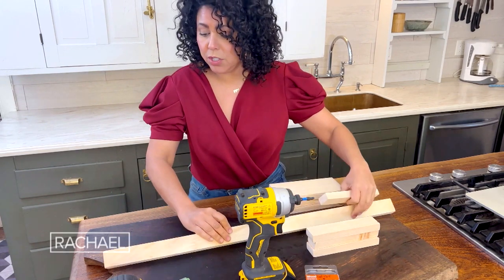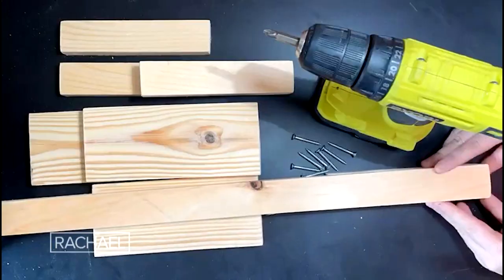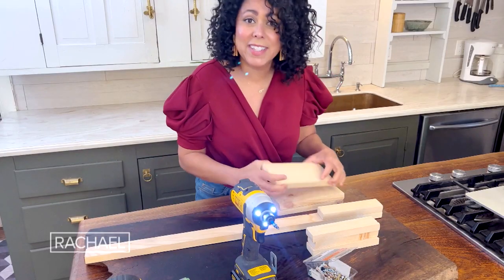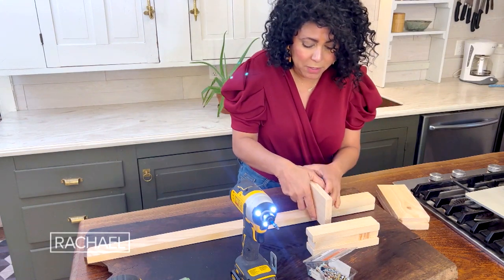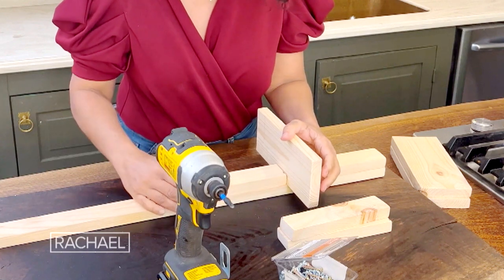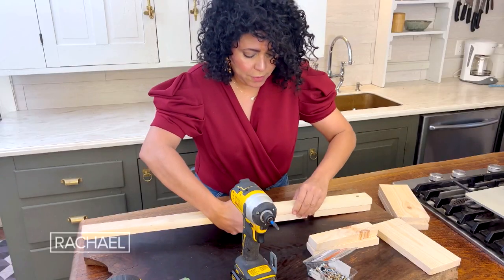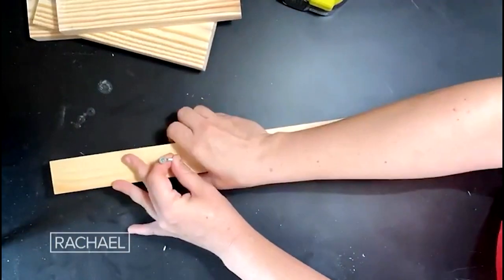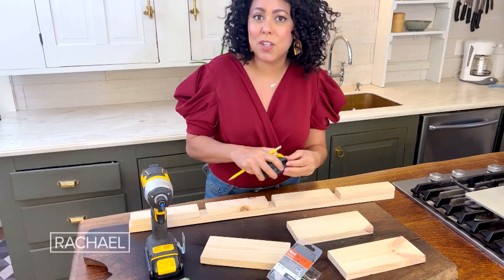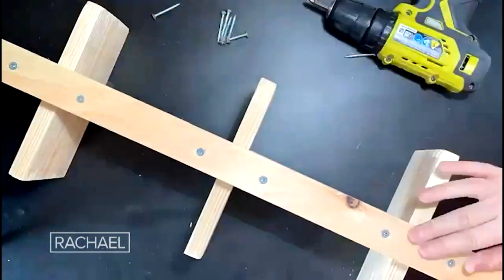I'm just gonna turn this over and attach my first small piece using my trusty gel. Next, I'm gonna put my shelf in the middle here and then put in a second piece — the shelf needs to fit right in the middle there. So I can take that out, turn it over, and then I'm gonna do the same thing again. Now I'm gonna measure the halfway mark of the shelves so that I can make sure that they're centered when I put them in.